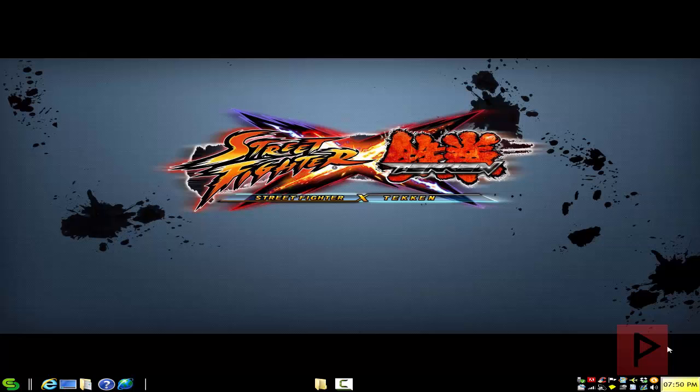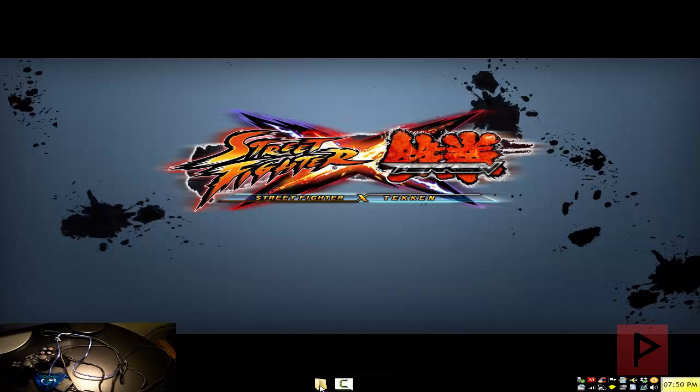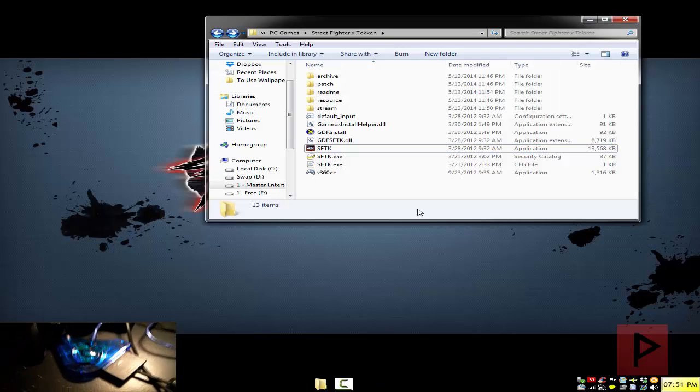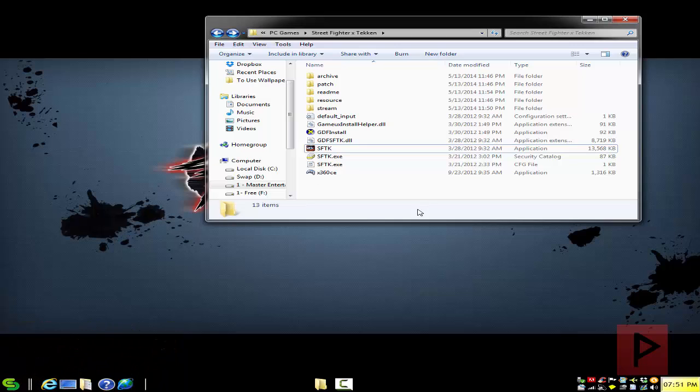If you're curious about what that looks like, take a look in the bottom corner of this video. So what you want to do is get an older copy of X360CE — I've got a link in the video description where you can download and extract that into your Street Fighter X Tekken folder. If you use the latest version of the program, your buttons may not work properly with the game. I found that an older version works beautifully, so that's what I recommend.